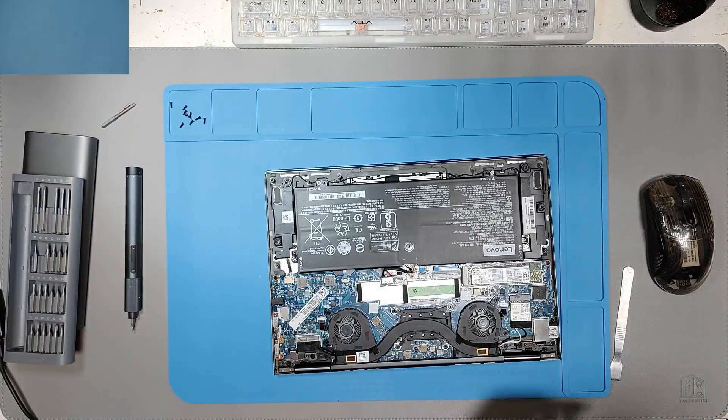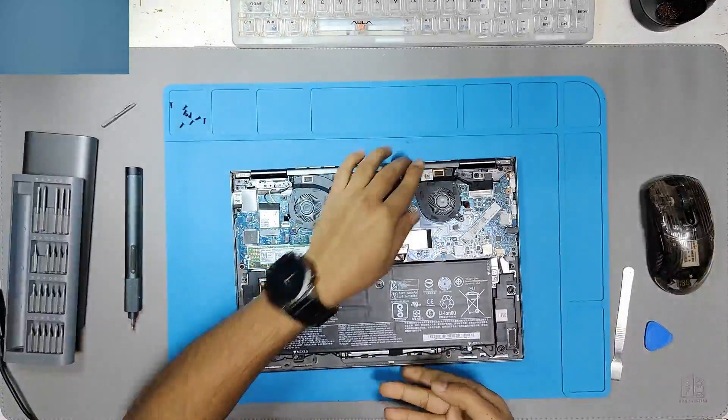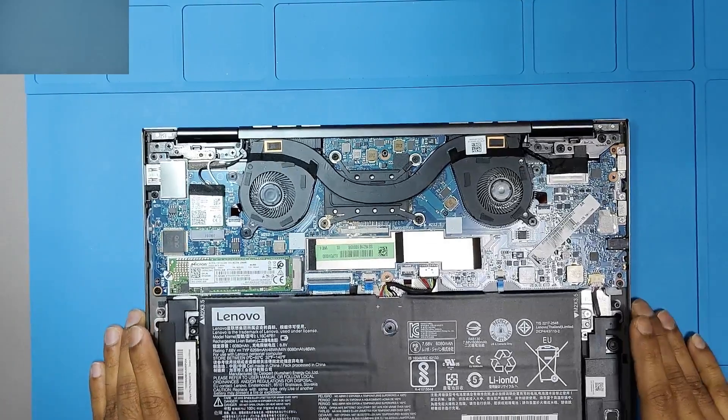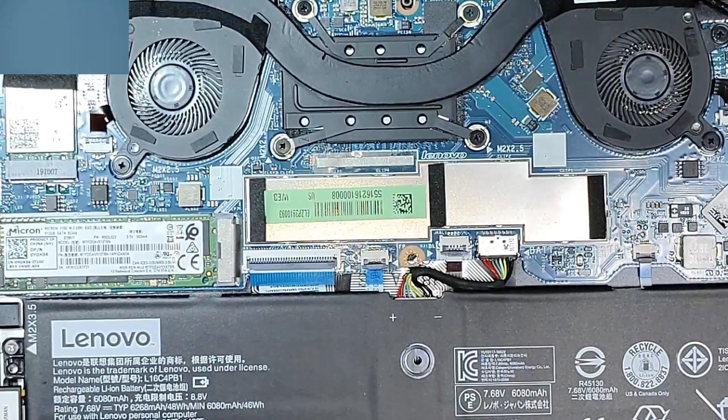It is done. The board actually looks fine. Let me show it to you. The board looks like no one has touched it before.